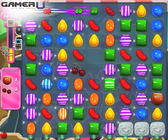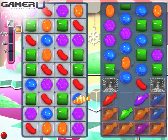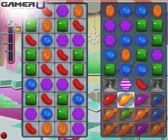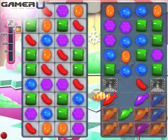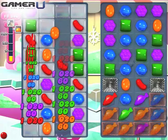This effect is very powerful and can help you earn lots of points. 4. Jellyfish plus Striped Candy. Combining a Jellyfish and Striped Candy creates three Striped Jellyfish which randomly pick three candies to turn into Striped Candies and activate them.